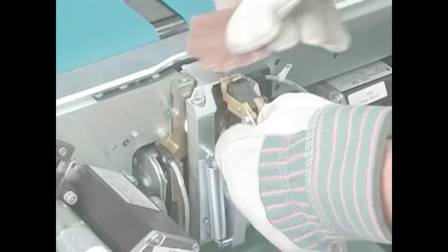Tool-less hot knife removal limits routine maintenance to a matter of a minute or two.